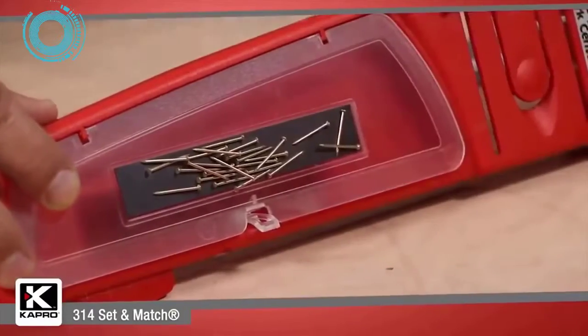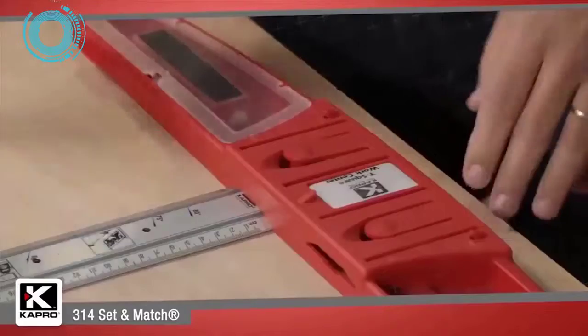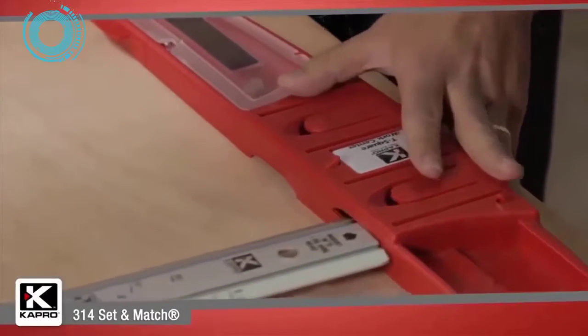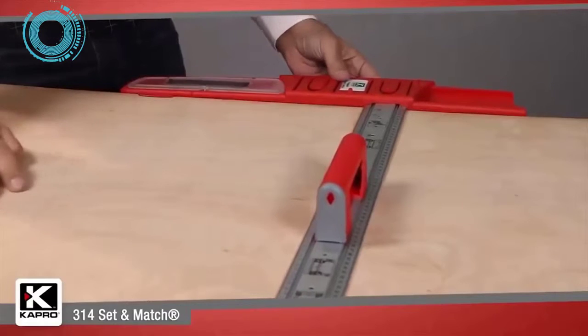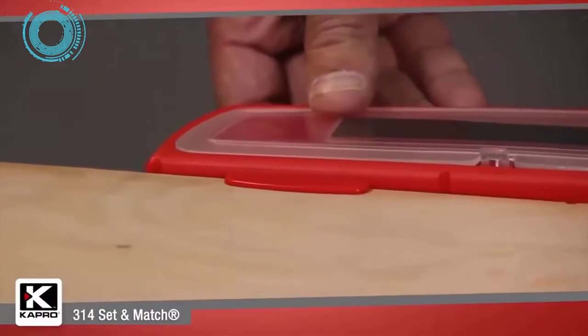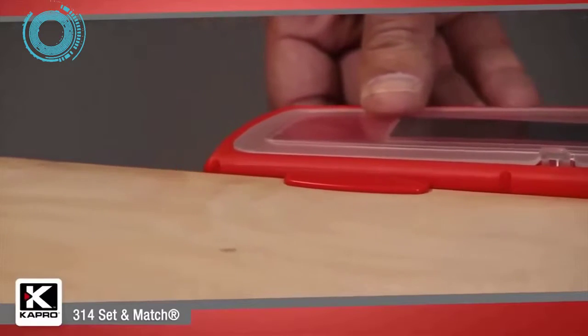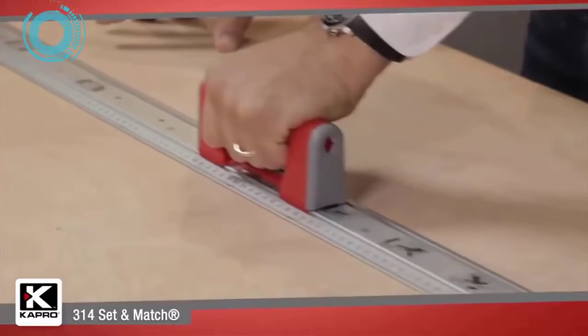The T-square head locks firmly into place on the end of the ruler in one of two positions: the ruler flush with the back of the square head, or elevated for placing on a surface edge. A built-in ledge keeps the T-square head in place when the 314 is placed on an edge, allowing you to move the ruler with one hand and cut or mark with the other.